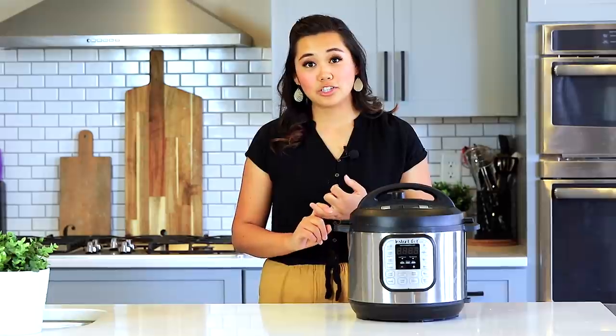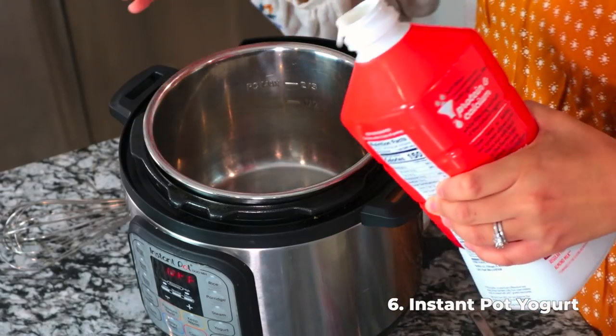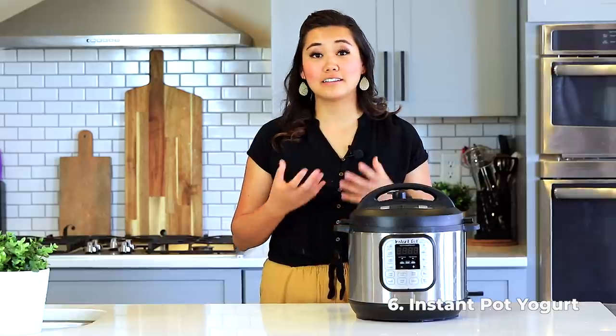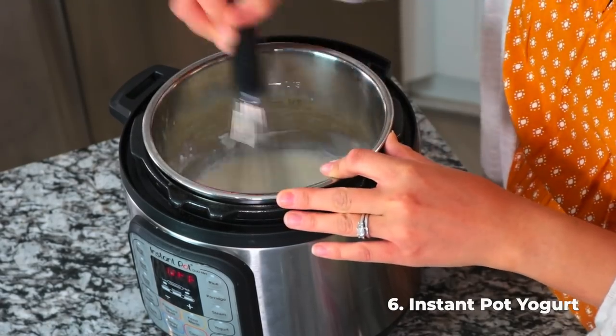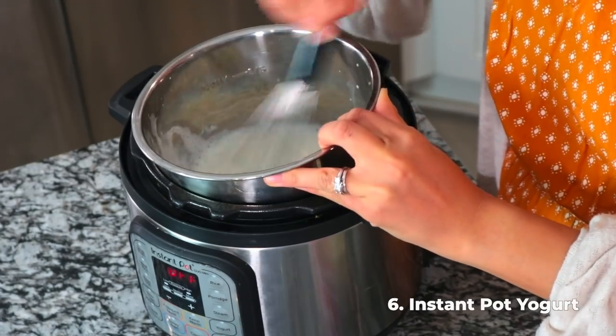The next recipe every instant pot owner should know is instant pot yogurt — it is the best yogurt you will ever taste. To make it you'll need ultra-pasteurized milk, a yogurt starter, and a sweetener if you like. Your instant pot must have a yogurt function, so check your model before getting ingredients. Pour a little of the ultra-pasteurized milk into your instant pot, add your yogurt starter — anything with live active cultures, like store-bought yogurt or frozen starter from a previous batch — and whisk it really well. It needs to dissolve completely, otherwise the yogurt can be gritty.